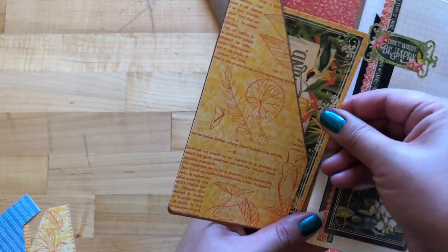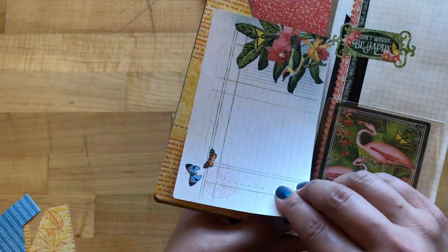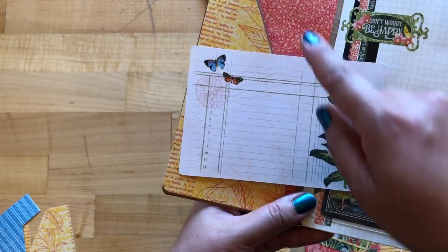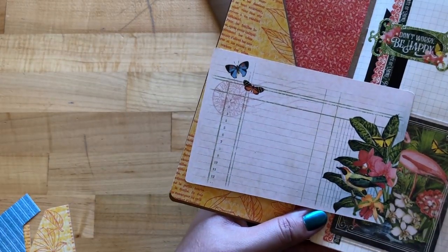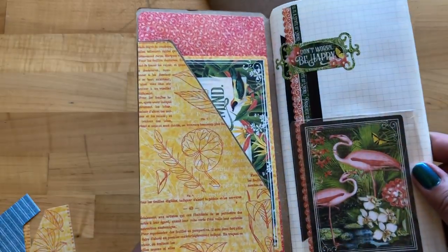Our last step for notebook number one is to take this four by six ephemera and put it in our front cover pocket — it's a great space to add a list, maybe your top twelve things you did this summer or anything you can think of.